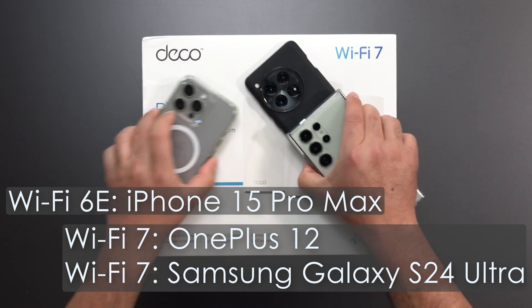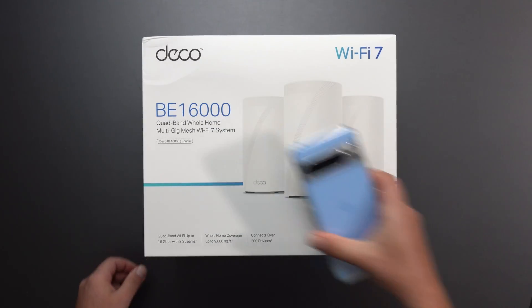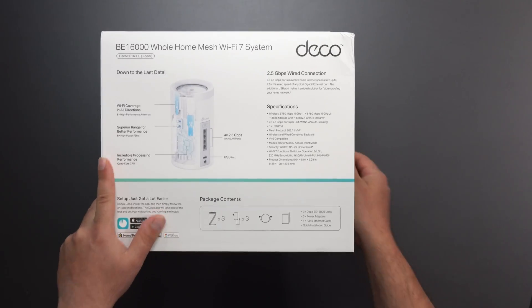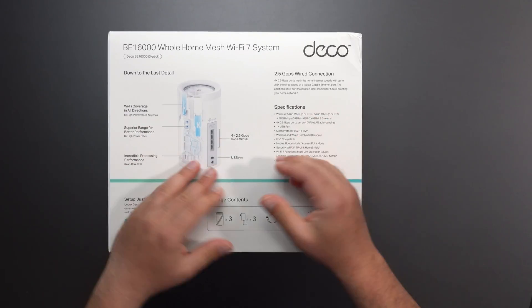I'm going to do my speed test ratios with the following Wi-Fi devices. And if you have a Pixel 8 or an 8 Pro, even though this is a Wi-Fi 7 device, I can't quite get Wi-Fi 7 speeds out of it with any mesh system or router that I test. So think of the Pixel 8 or the 8 Pro as a really good Wi-Fi 6E device.